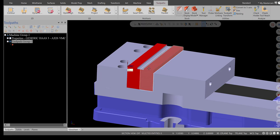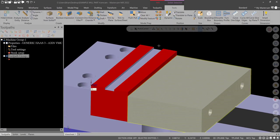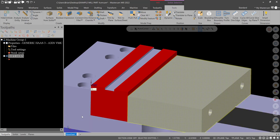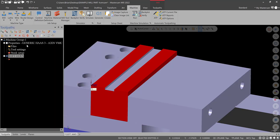We'll continue by machining the soft jaws with a simple contour toolpath. This first toolpath group is going to be Soft Jaws. I also want to do a view sheet right now — save view sheet bookmark and rename it Soft Jaws, so it's easier to go back to later. Go to Levels and rename the jaws level to Jaws Close, which will help us later when the jaws are open. Let's go to Toolpaths > Contour.